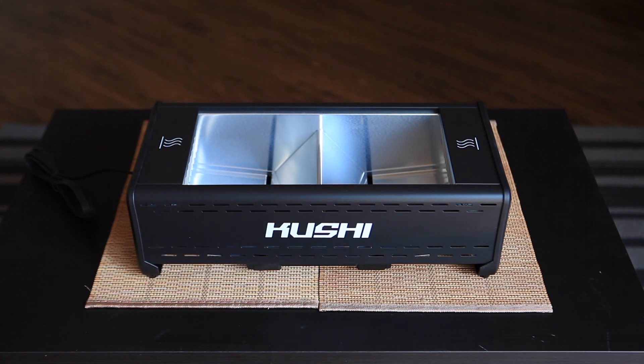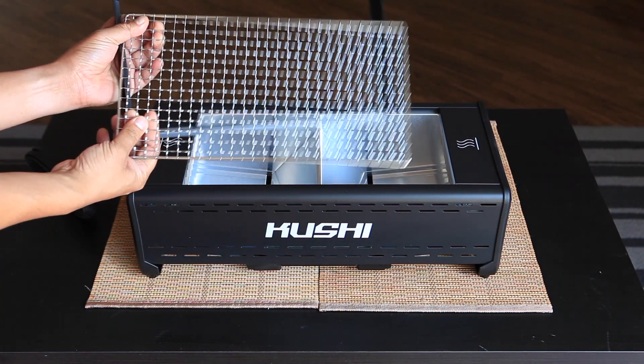Hi guys, I'm going to show you the Koshu Smokeless Infrared Grill. This is a production unit. It comes with a grill plate and grill rack.